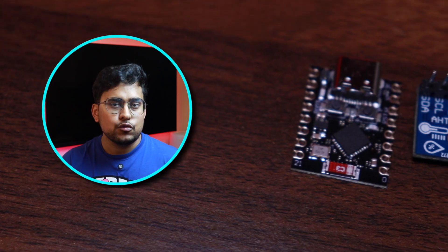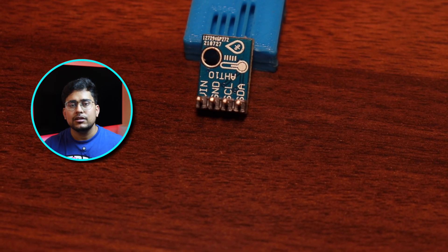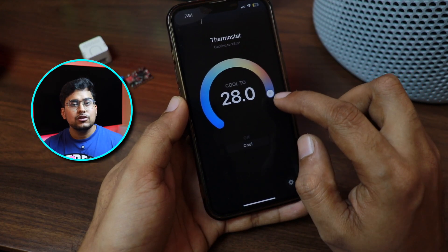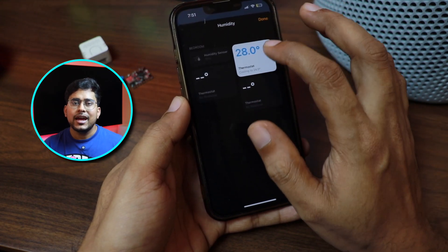For this project you can use the ESP32C3 supermini or any supermini module available. Since we are building a temperature and humidity climate sensor for our bedroom, we are going to use the AHT10 sensor, which is an I2C sensor that consumes around 0.5 microamps when the ESP32C3 is in deep sleep — highly power efficient. You can also use multiple I2C sensors, for example monitoring ambient light and air quality together on one single board.